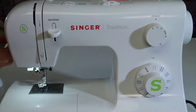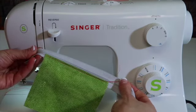Zipper feet that come with our machines are very easy to use. You just have to know what side to put it on.